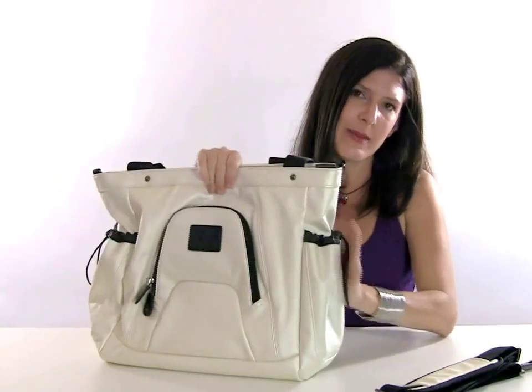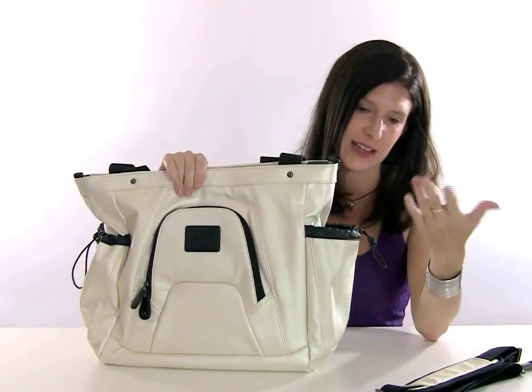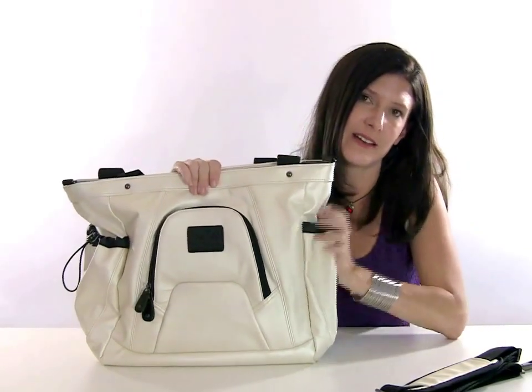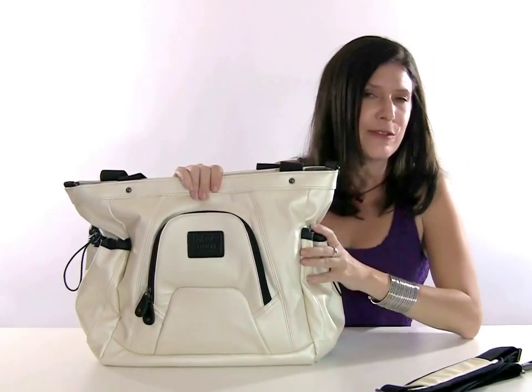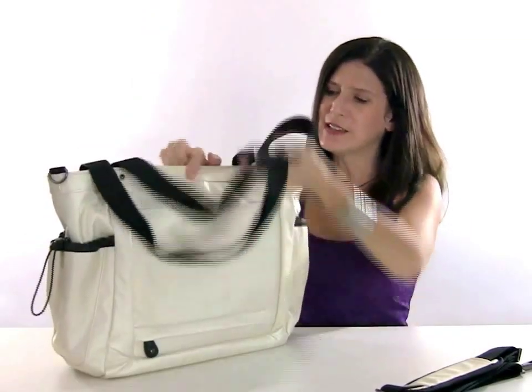The sides of the bag actually have two cinched pockets. These are large enough to hold flashes and your smaller lenses. But I use them when I'm traveling to keep my cell phone and things that I want handy on the outside.